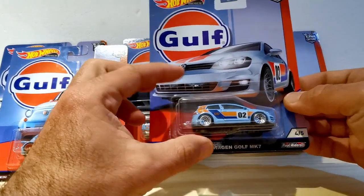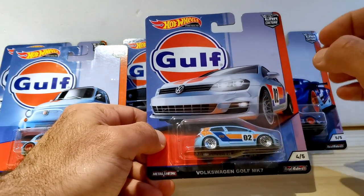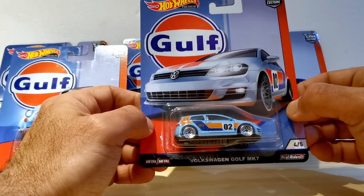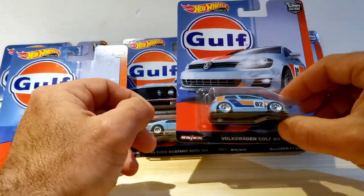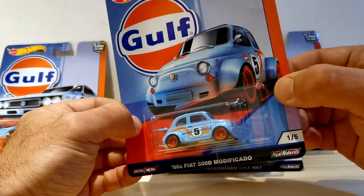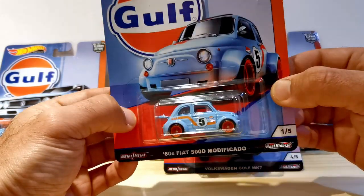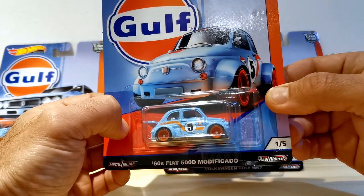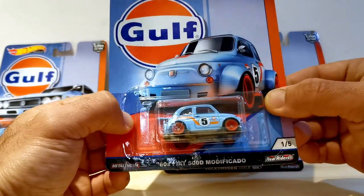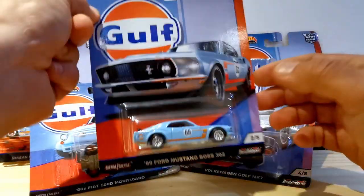Ranking them from fifth to first: in fifth place we put the Volkswagen Golf, simply because it's just a little bit out of step with the rest of the set, which is very classical and appropriate for Gulf livery. It just feels a bit odd in the set. In fourth place I'm going with the Fiat 500d Modificado — not because there's anything wrong with the model, but like the Golf, it doesn't quite feel like a car that should have Gulf livery on it. That said, it's an interesting, quirky addition to the set.